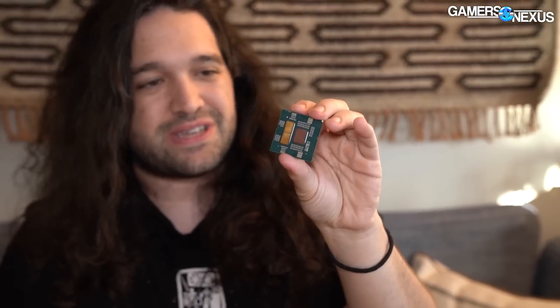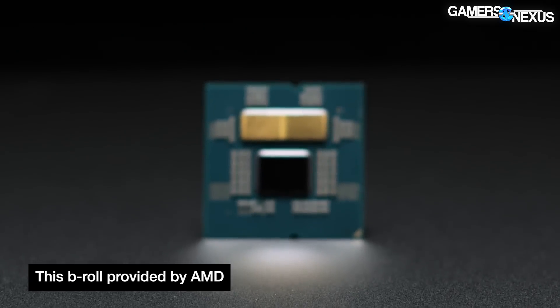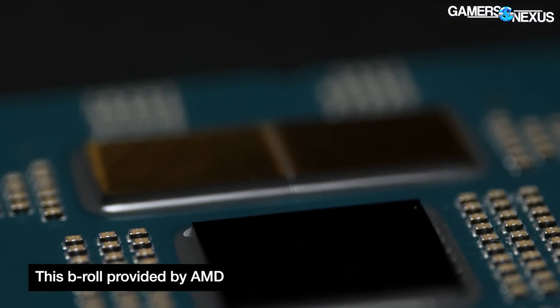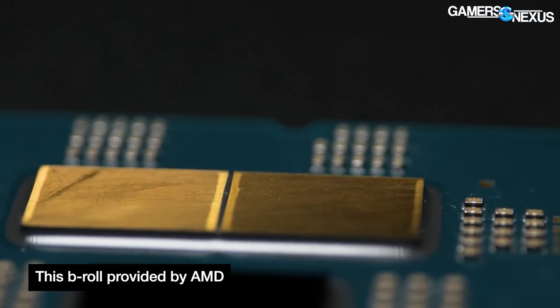Hey everyone, so we just did an AMD news announcement video about these and now we're going to show you one of these delidded. I'm going to talk about some of the CPU physical design. This is going to be a pretty short video that overviews some of what you're looking at between these two pieces. We'll talk about why they design it the way they do, and then check out the news video for more information. We're still on the road here traveling, so this is going to be a pretty quick but hopefully fairly unique content piece for the new Ryzen 7000 stuff.